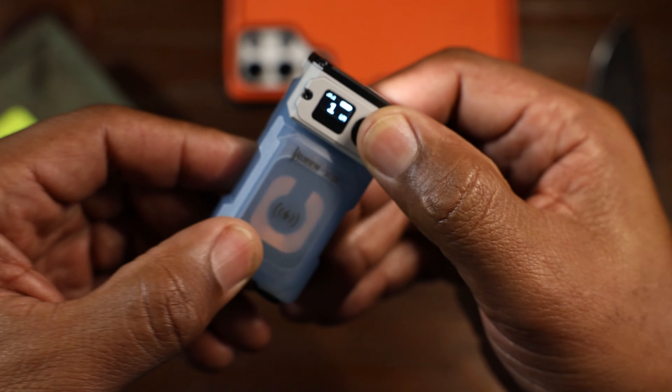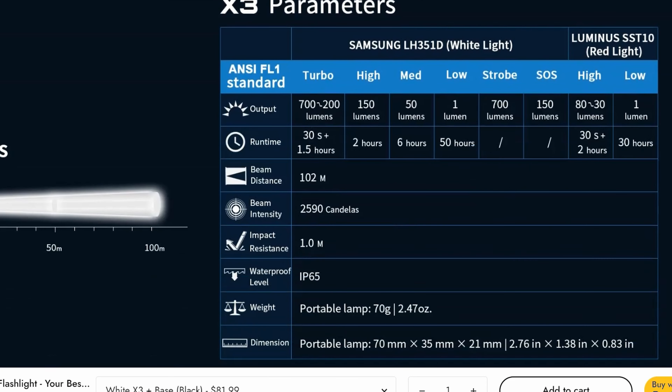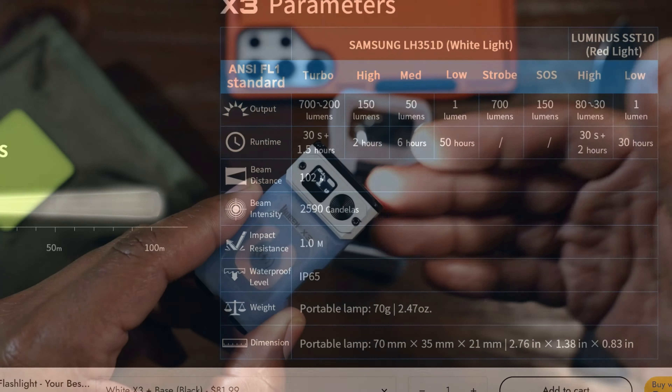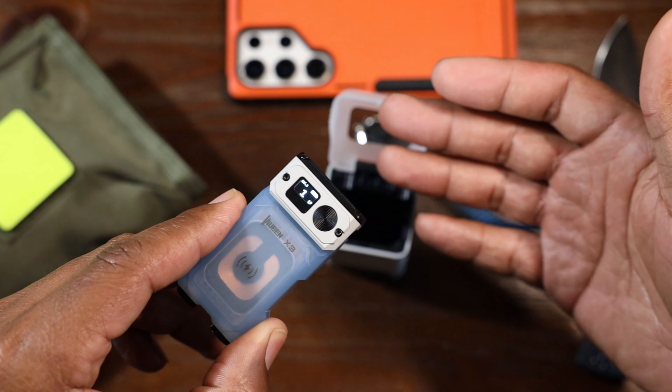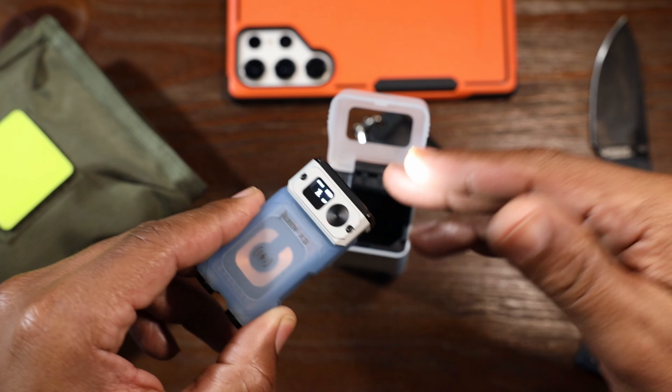There are actually six modes in white. You get turbo, high, medium, low, strobe, and SOS — that's a whole lot of modes. It also comes in a red light mode with two levels: a high and a low. Excellent.